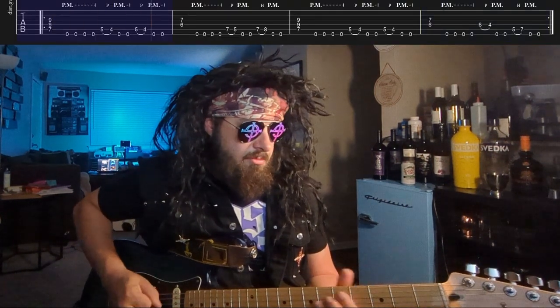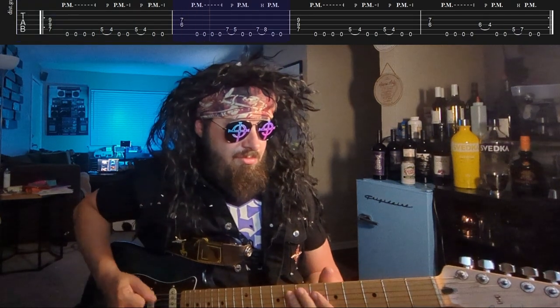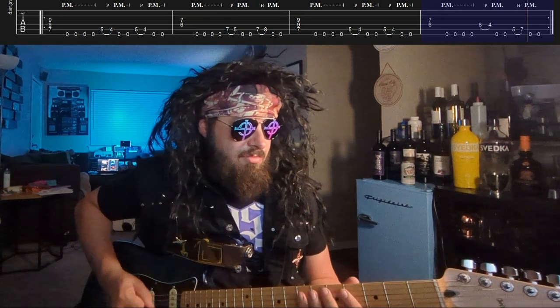All together. Hope you learned something today — let's take off!